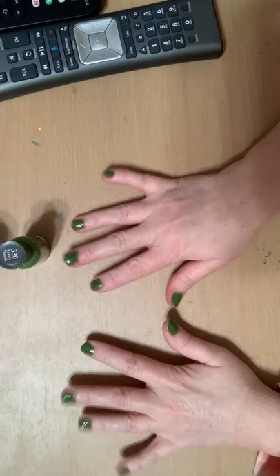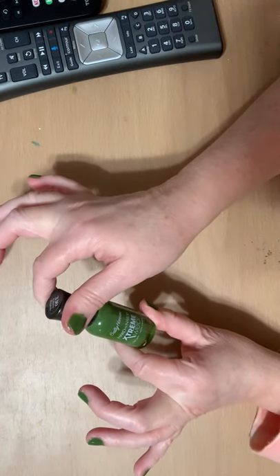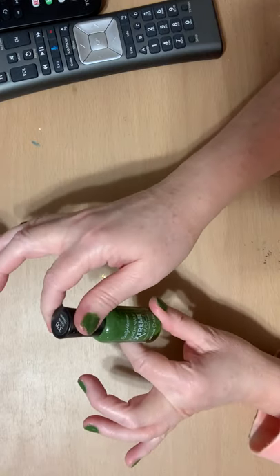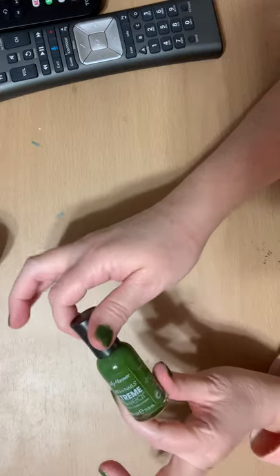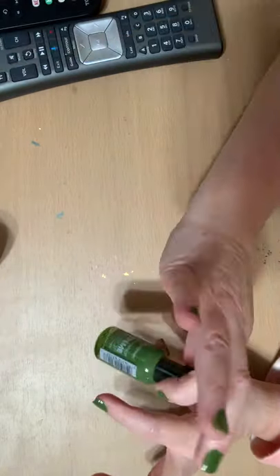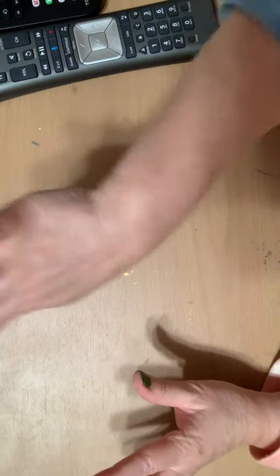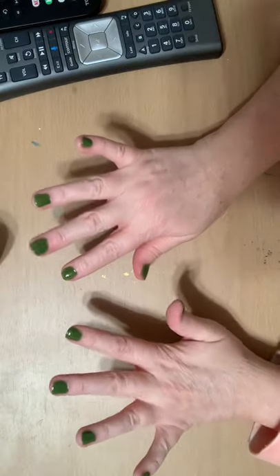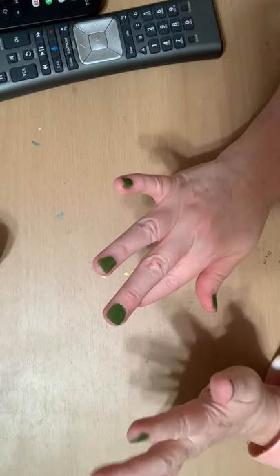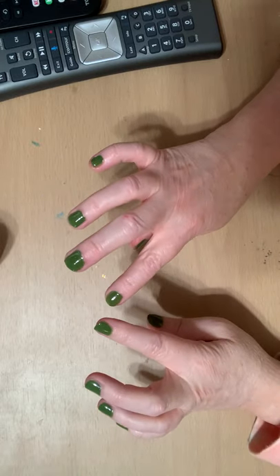So I put a base coat of green — it is Sally Hansen Hard Nails Extreme Wear, which is good because I always chip off. It's called Green Thumb. I've put two coats on and they're still tacky because it takes forever to dry and not be tacky.